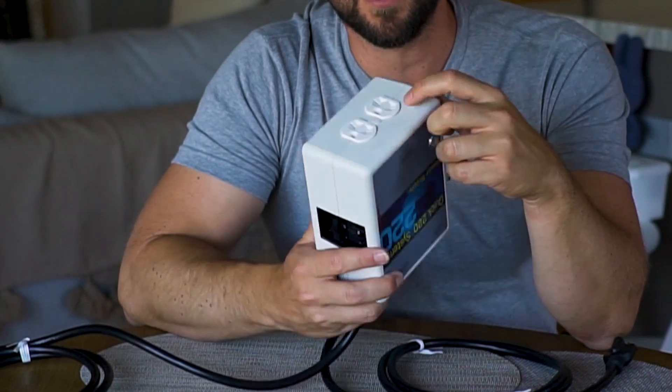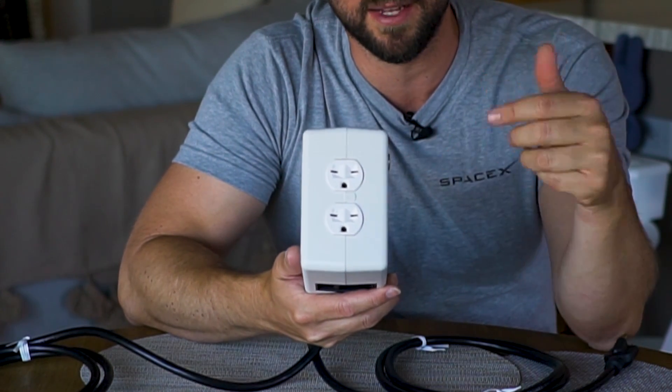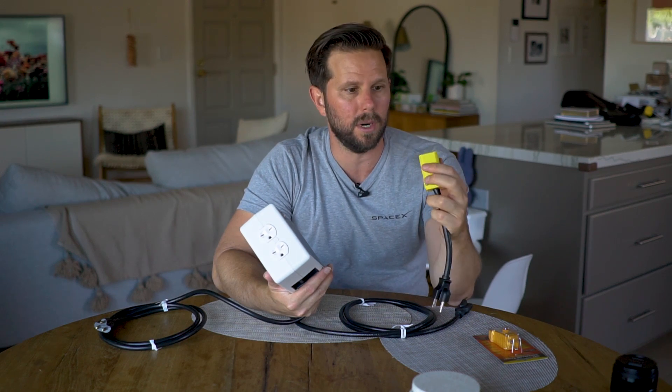Now, this looks weird, right? Notice how the eyes of it are angled differently than a normal one? Well, these guys at Quick Charge Power, which is a San Diego company that makes all these kinds of cool adapters and stuff for EVs, and they've been doing it forever. They make an adapter for that. Now, there are probably other ones that you can order, but this is the one I got here.